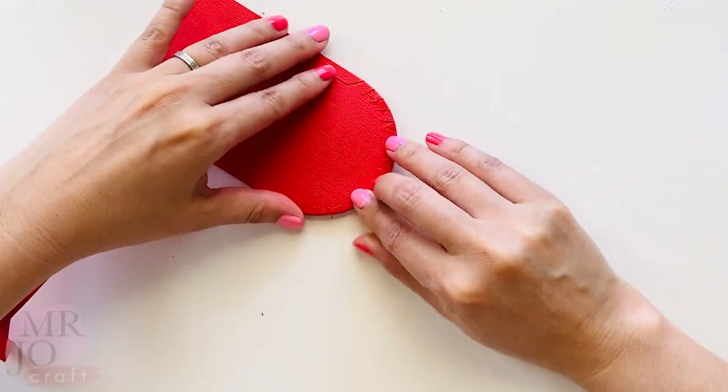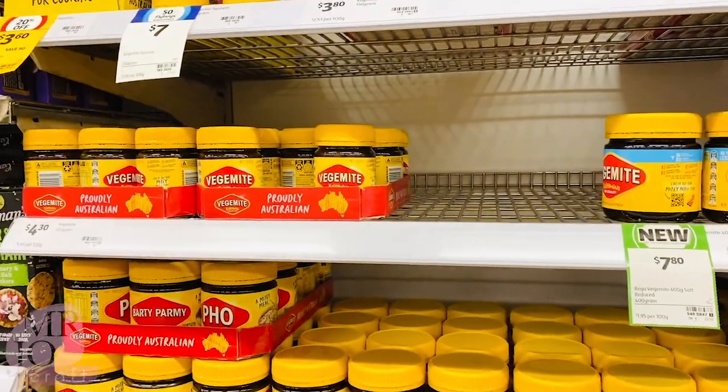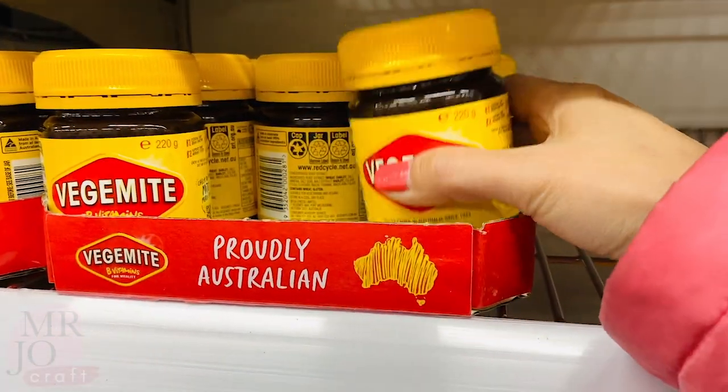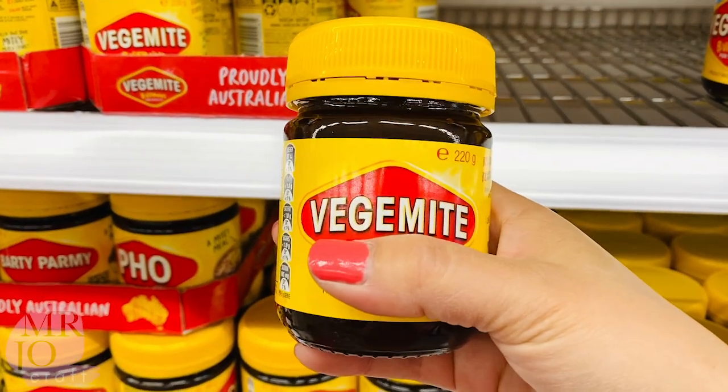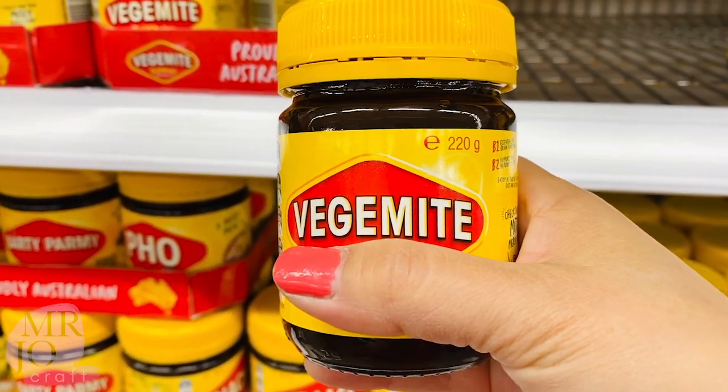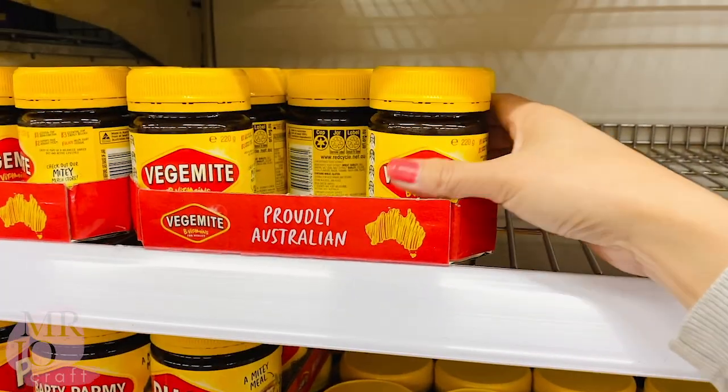Give it a good press from the back. If you have a chance to visit Australia, make sure you try this special spread — the famous Vegemite. Just remember, it might look like chocolate, but it tastes nothing like chocolate.